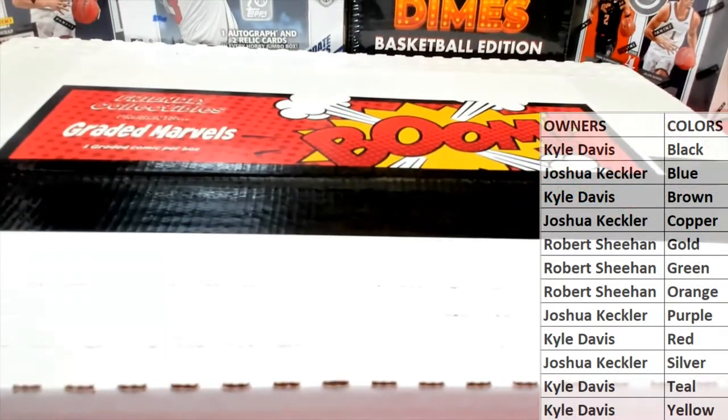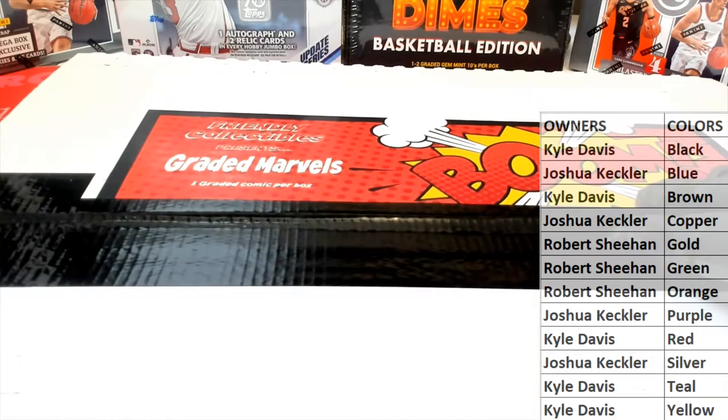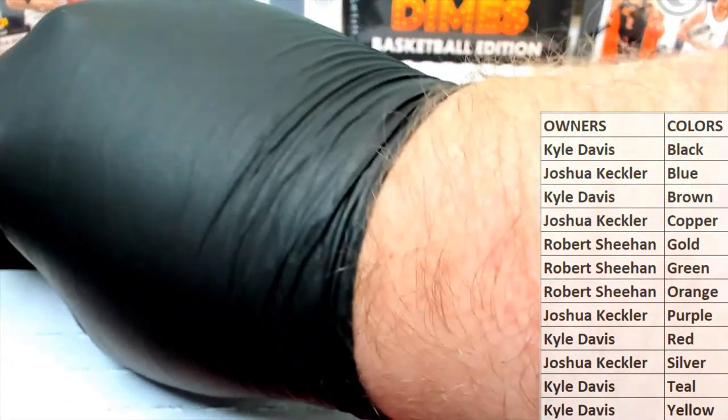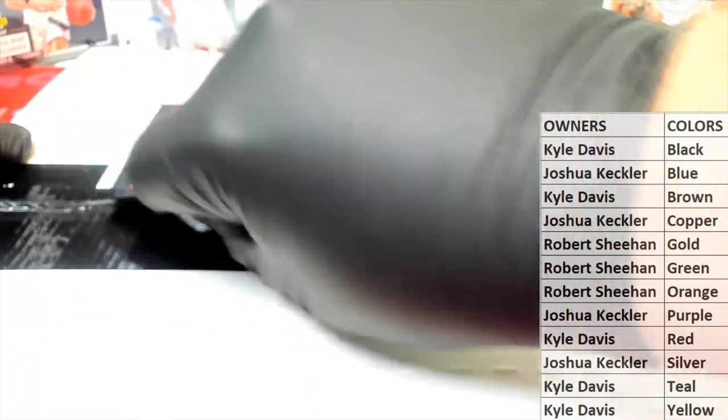All right, let's see what you guys got — good luck. Thanks everybody for hanging out with us tonight on Triple Threads Eve, one of the greatest days of the hobby every year. Can't believe it's already November.